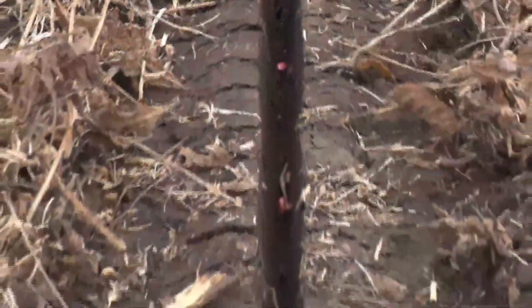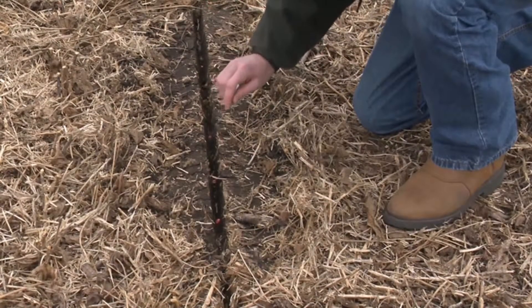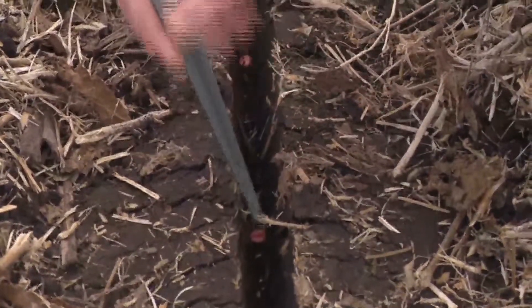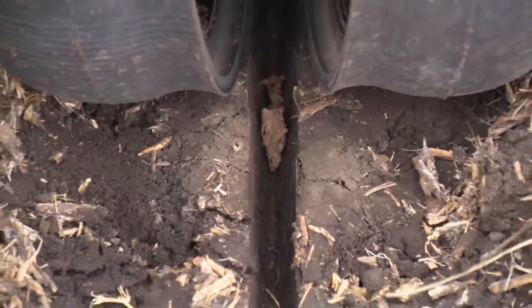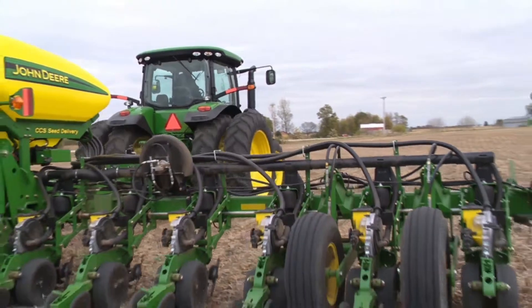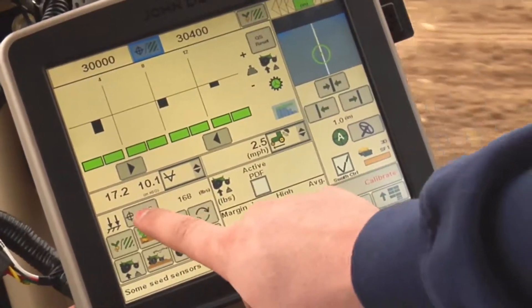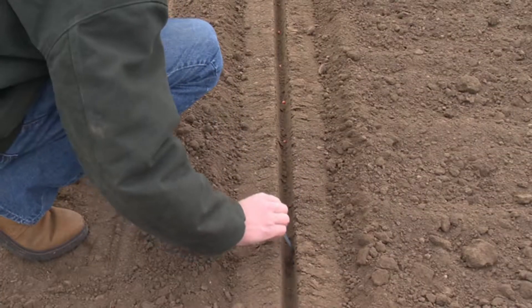If there is too much downforce margin, the side walls of the seed furrow may be compacted. The sides of the seed trench may appear slick or smeared. In this example, too much downforce margin has been set for the field conditions. Notice how the sides of the seed trench are compacted. The gauge wheels also may leave deep tracks or ridges in the soil from too much pressure. If your field check confirms that the downforce margin target is incorrect for your field conditions, you will need to either increase or decrease the row unit downforce setting to compensate and perform the field check again.